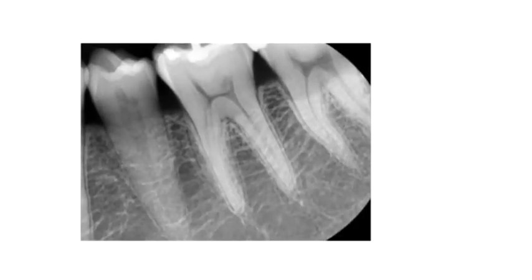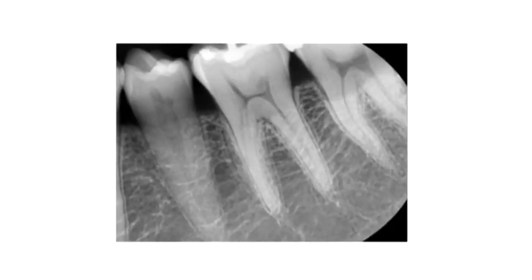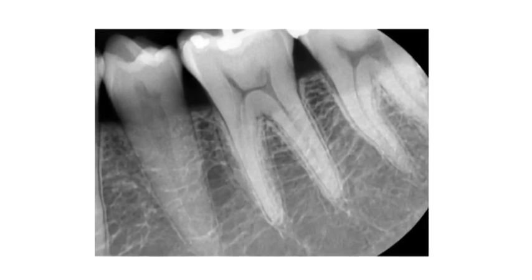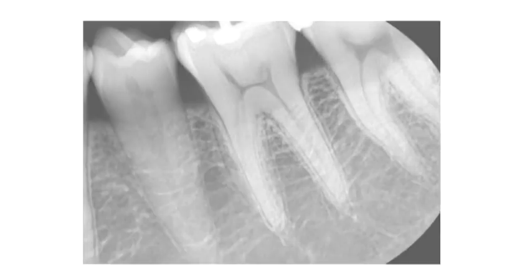This intraoral sensor is based on complementary metal oxide semi-conducting technology with a fibre optic scintillator layer contributing to excellent image clarity.